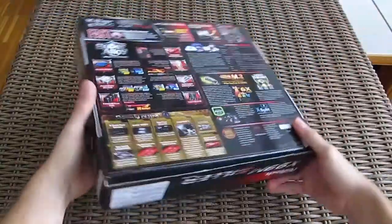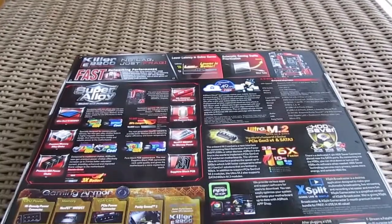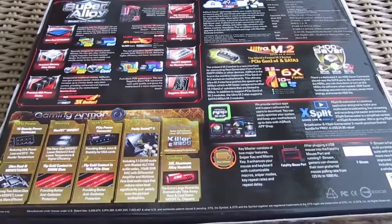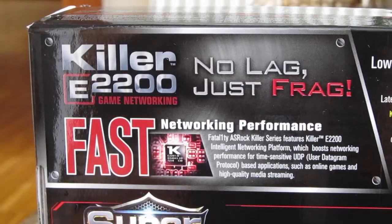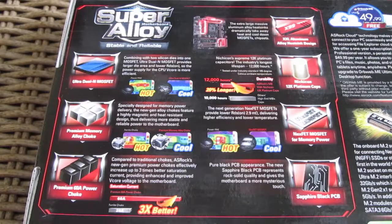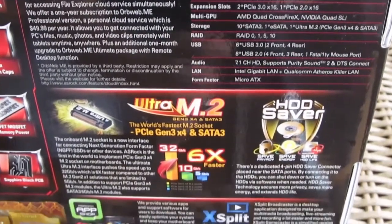Going around to the back of the box, you'll see all the features mentioned on the front dissected into more detailed information, divided into individual sectors. Here we have some talk about Gaming Armor technology, Killer E2200 network interface performance, detailed explanations of Super Alloy technology and high-quality components, some software features that come with the motherboard, as well as a free 3-month premium XSplit subscription.